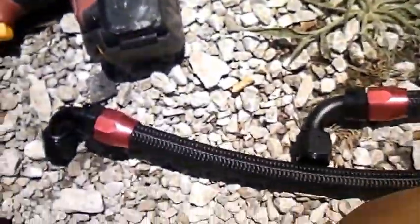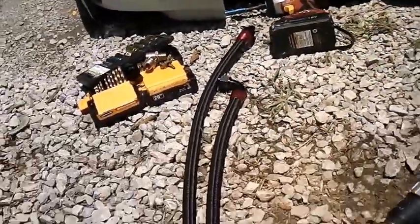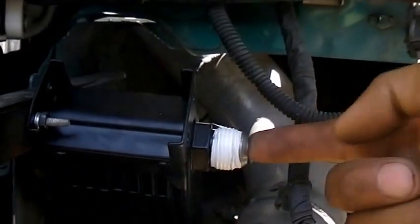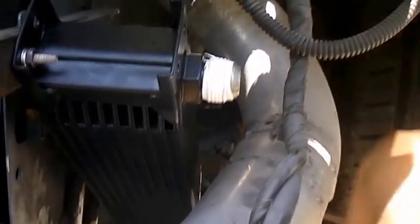Here's the rest of the oil cooler kit. The longer hose is the feed for oil, which is going to go on top. The oil will come in at the top and come out the bottom, because heat rises. So I figured it'd be better to have the feed come from the top and the return come from the bottom.